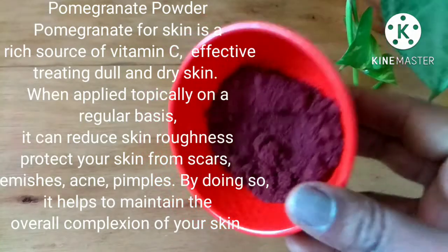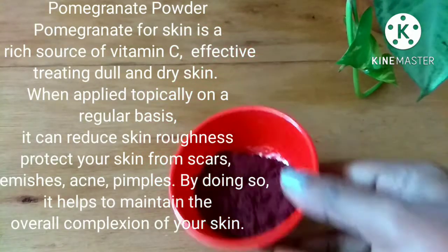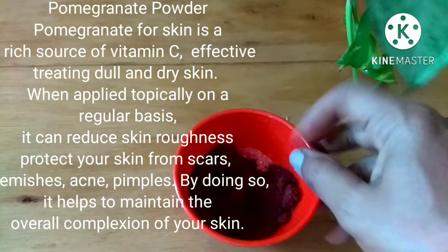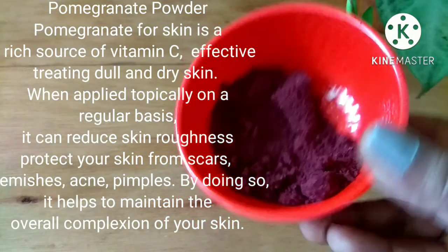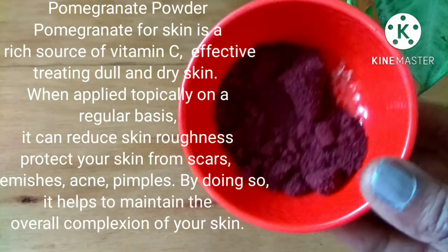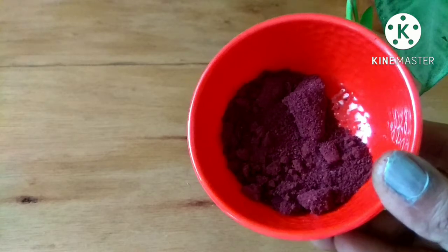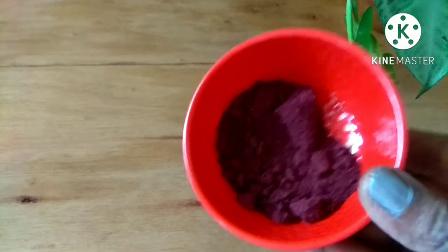To make this cream, I am using pomegranate powder — actually this is a mix of pomegranate and beetroot powder. You can also use only beetroot powder for this cream. Pomegranate is rich in vitamin C, which when used regularly on your skin will reduce active pimples and blemishes, and also exfoliates your skin mildly.